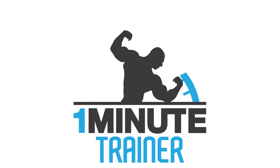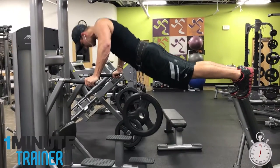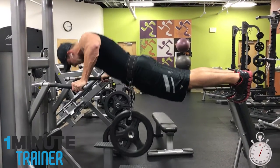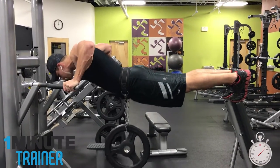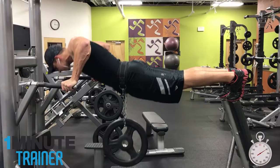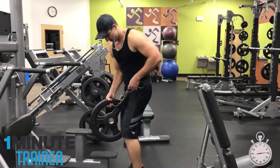Let's do the sketchiest chest exercise in existence. Hey guys, today we're going to learn the crazy chest dip. Not for the faint of heart, what a creative and dangerous way to work out your chest. I'm not sure what to call this, so let's call it chest danger dips. That sounds fitting.